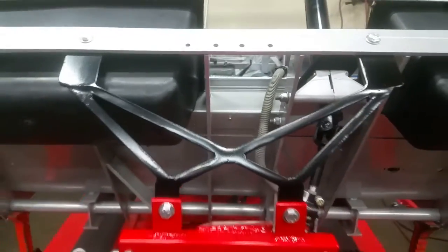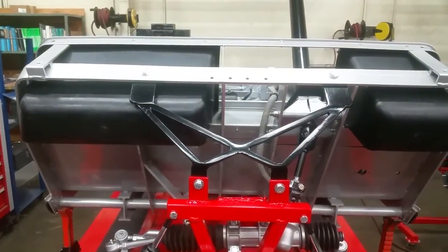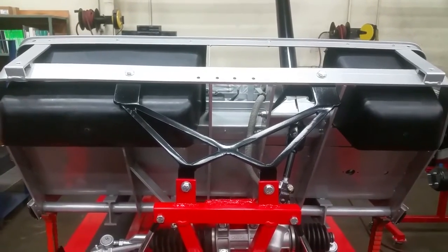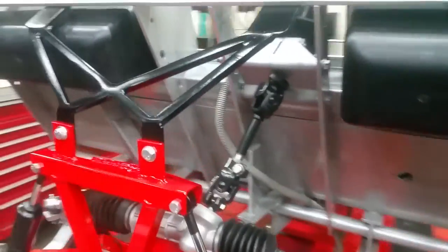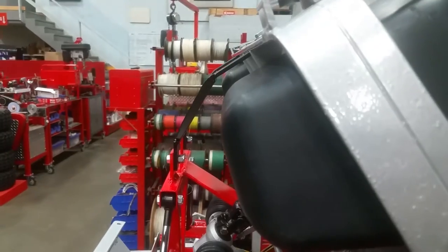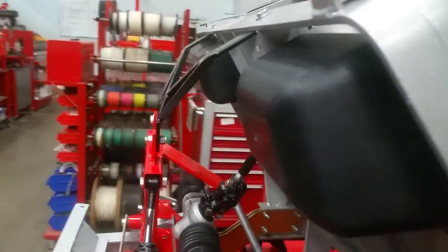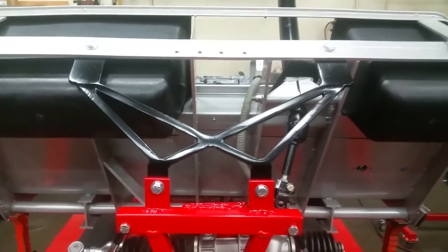We made this little bracket that ties into the front firewall essentially. It's kind of a new thing for us — I don't know if any of you guys out there are playing with this stuff, but we'll let you know how it works out. It's kind of clean and it clears the glove box inserts, but we've never done it before, so I just thought I'd throw that out there and let you guys have a look.